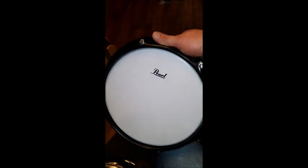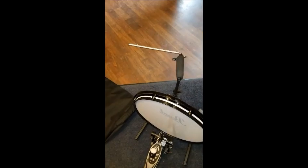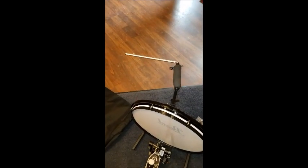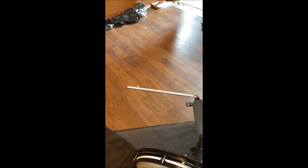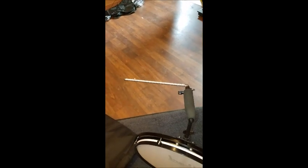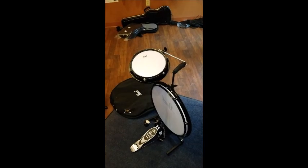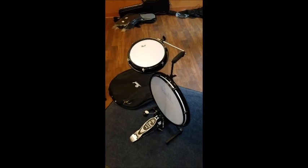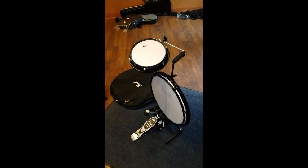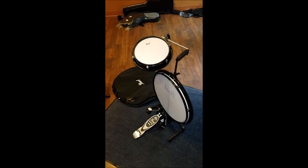Without the snare drum on the rod, the L rod is a knurled rod, and it leaves you some room to mount a cowbell, wood block, or cymbal off that L rod, so you can keep this really nice and compact. That's the Pearl Compact Traveler — hope you've enjoyed this explanation of the kit. Check them out from Pearl and at MidwestMusicCenter.net.